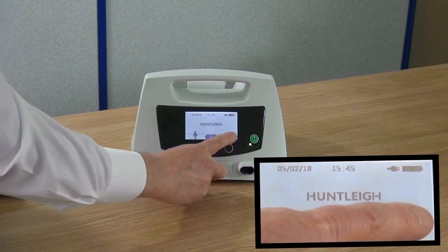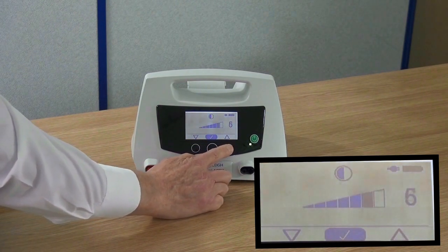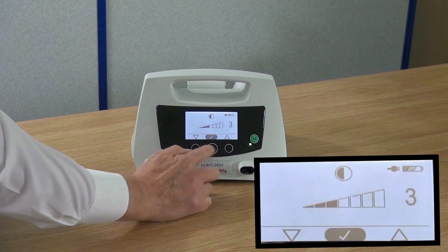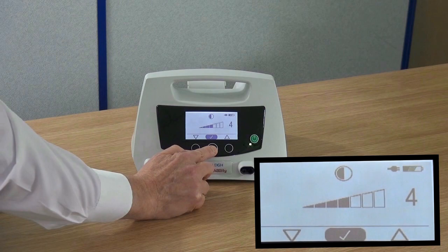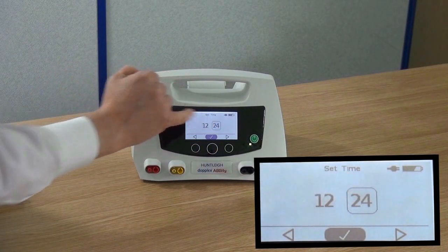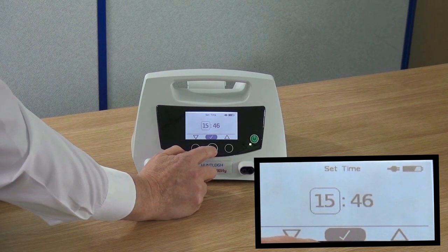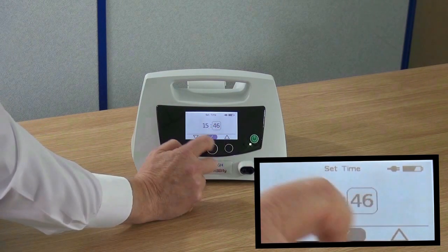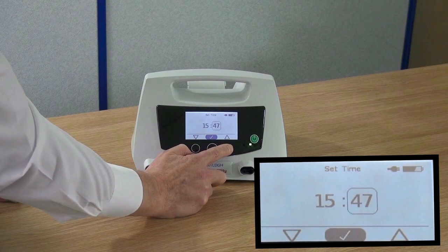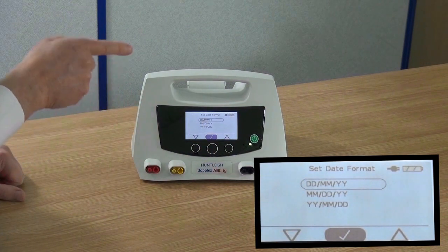Press the spanner icon to enter the settings menu. With the contrast option highlighted, press the tick button. Using the left and right buttons, you can change the contrast of the display. Press the tick button to accept. Select time and date from the settings menu. You can select either a 12 or 24 hour format. The hours and minutes can be changed by using the left and right buttons. Press the tick button to accept.